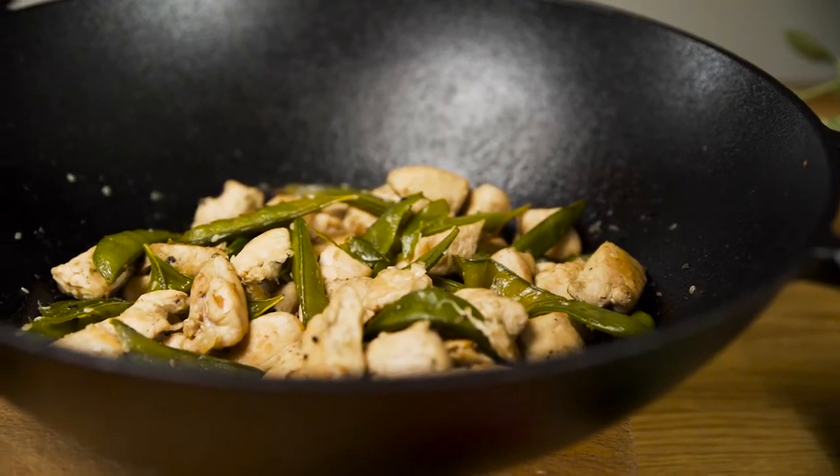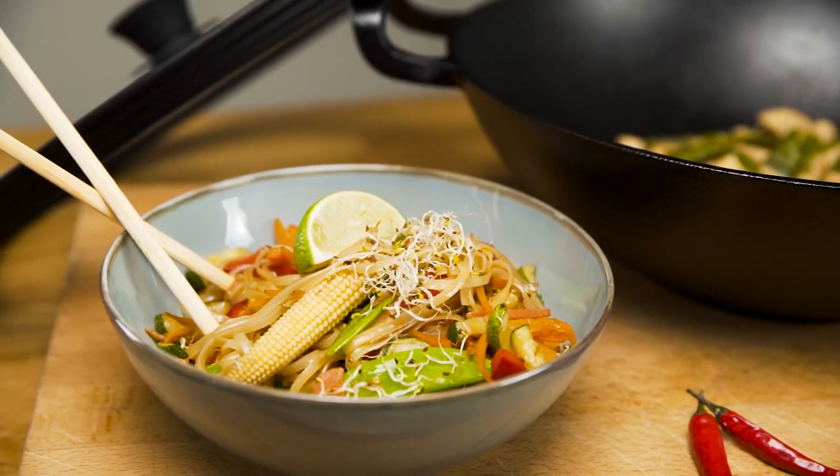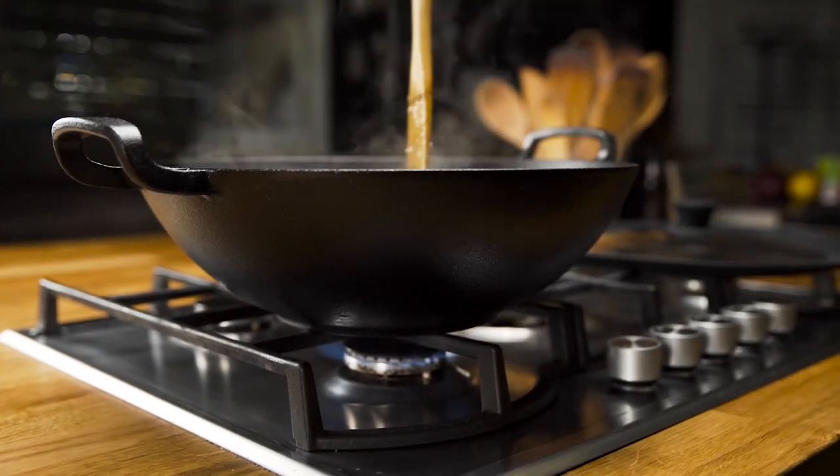The Uno Casa Cast Iron Wok — the perfect tool helping you cook like a top chef from the comfort of your own kitchen.